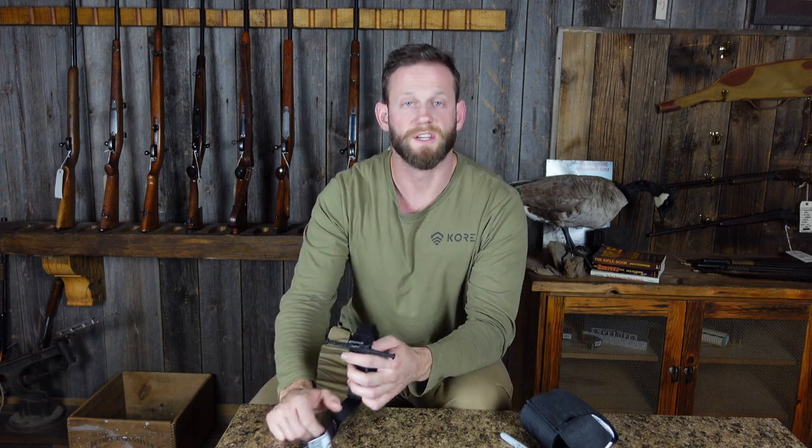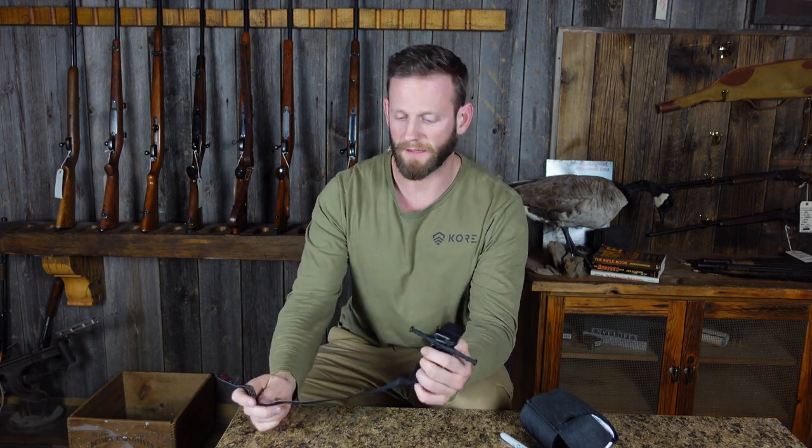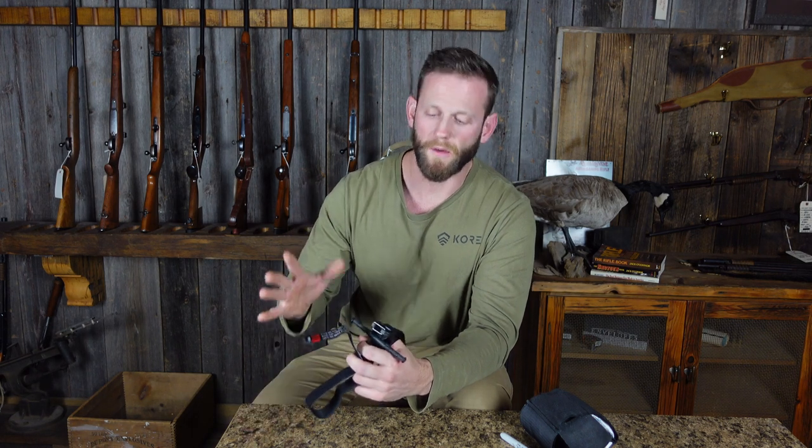Even if you take a basic first aid CPR class — I'm a first aid CPR instructor with the American Heart Association — they have added Stop the Bleed and some bleeding control stuff into their basic first aid classes now, which is really cool. I wish it didn't take them so long to do that, but now that's becoming the new standard. When I teach my first aid CPR classes, I go over how to apply tourniquets, how to use an Israeli bandage, and what chest seals do.